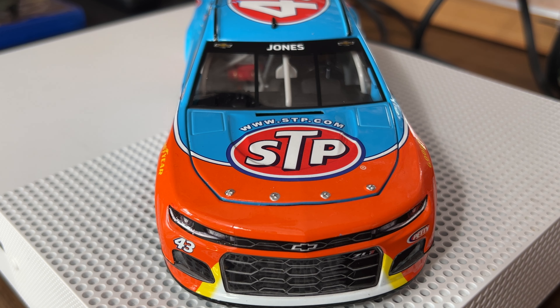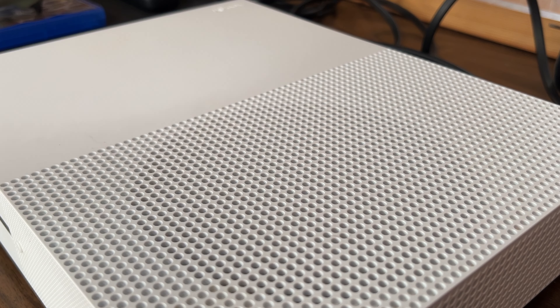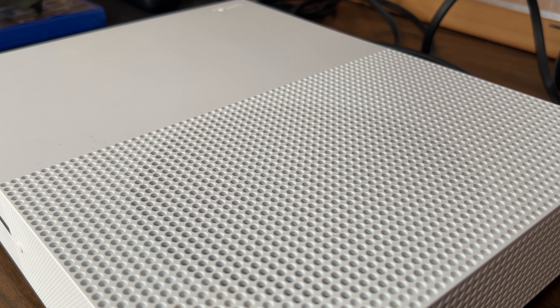On the front here we have STP, STP.com, number 43, the Chevrolet bowtie — Petty Motorsports there on the side. On the window we have 'Jones' with the two Chevrolet bowties. I'll get the hood up here for you guys.